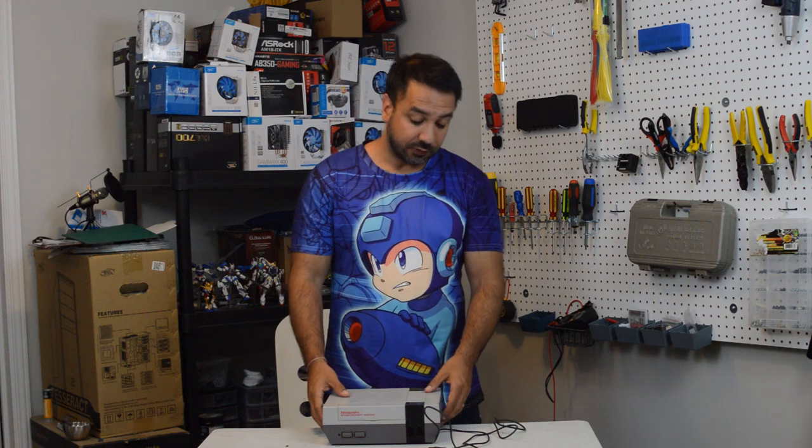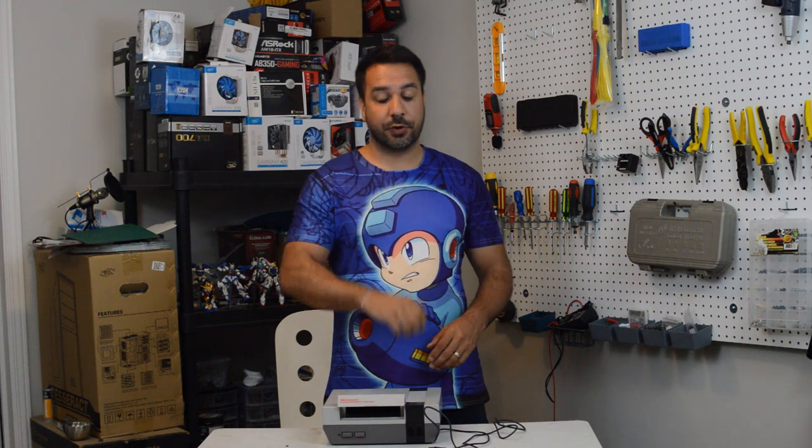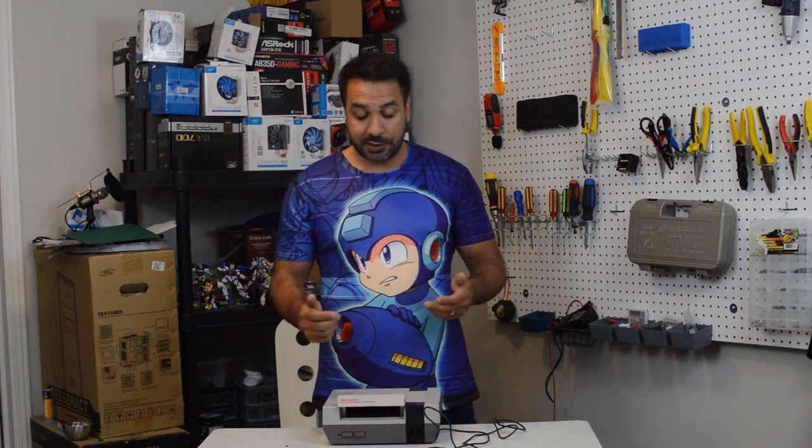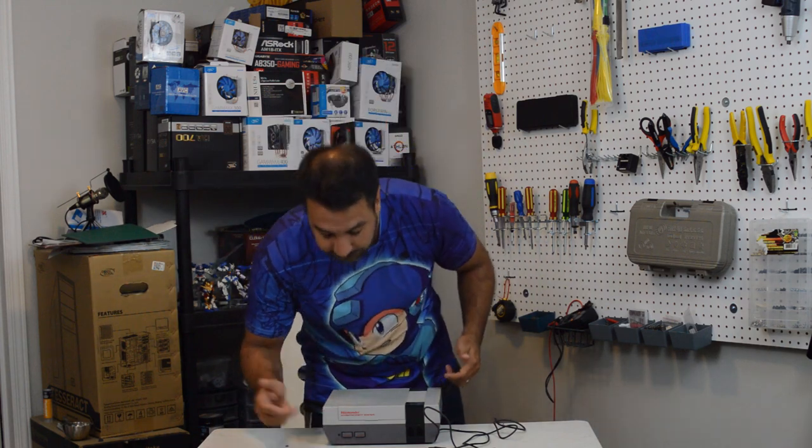I picked this up at a garage sale for five bucks. The description of the problem the guy gave me is that he'd already had a lot of trouble getting his games to start — it would only start like one out of 20 times. I tested the cartridge slot and the pins have almost no grip left on them, so I know we're going to have to at least boil the 72-pin connector. He also said the reason he put it up for sale is that now there's no power to the NES, which set off alarm bells because if you're not even getting any light coming on, it can sometimes indicate a major problem and maybe not be repairable.